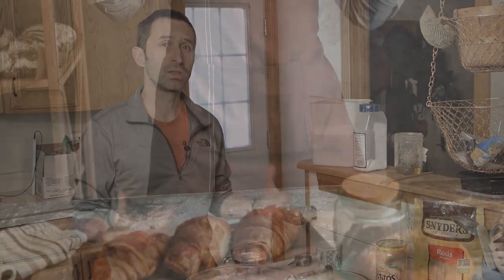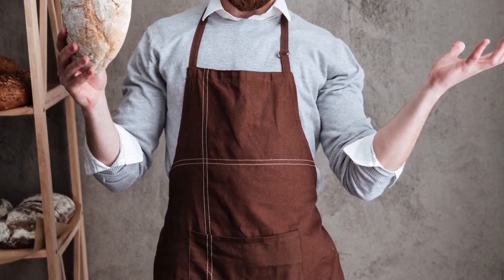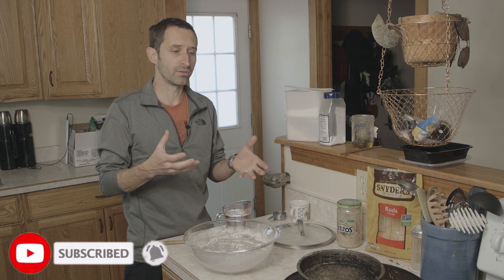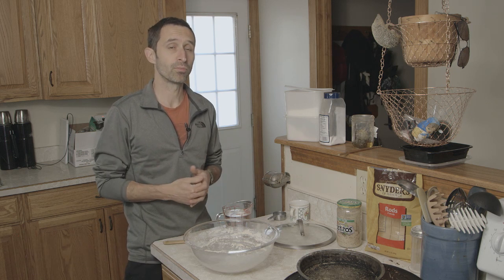One of the things that made me nervous about starting to make bread way back before I started was that it just seemed like a really involved process — the rising, the kneading, all the dishes to clean. It just seemed like a lot of work. But making bread is nowhere near as difficult or time-consuming as I had feared, and I want to share my process.